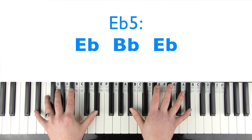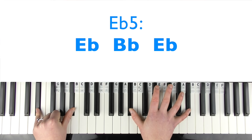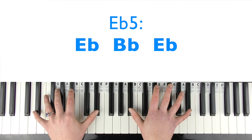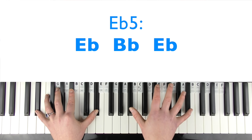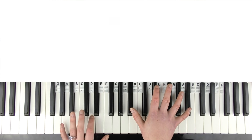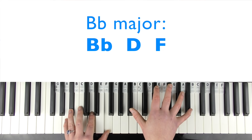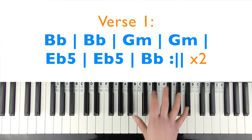Then we have an E flat 5 — again, if you can't stretch the octaves just play E flat and B flat, but if you can, add that E flat in there as well. You count one through eight twice (two bars), then play that B flat for another bar.